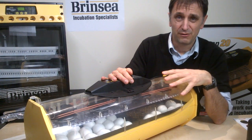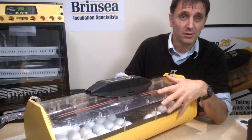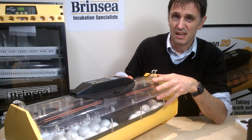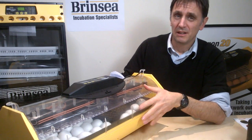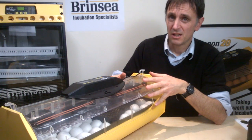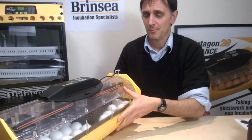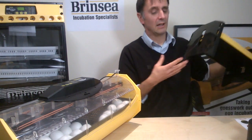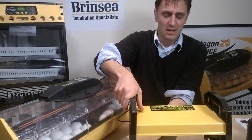The higher humidity helps prevent the membranes drying and hardening before the chicks fully emerge from the egg. Once we've gone into lockdown we don't really want to be lifting that lid more than every six hours, to help maintain the humidity. We can leave the chicks in there for one to two days after they've hatched before transferring them under a heat source.